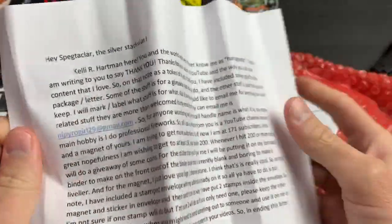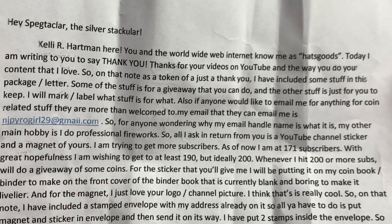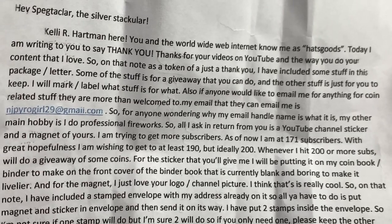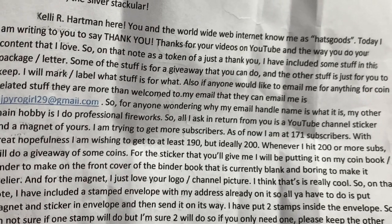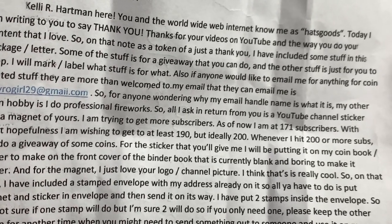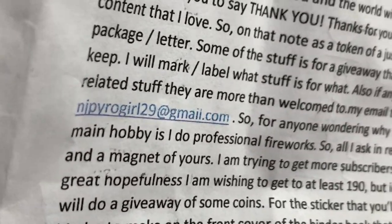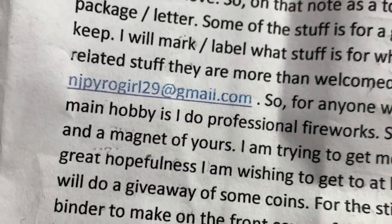Alright, I'll do my best. 'Hey Spectacular the Silverstacular, Kelly R. Hartman here — you and the internet know me as Hats Goods. I'm writing to say thank you for your YouTube videos and the way you do your content. As a token of thanks, I've included some stuff in this package. Some is for a giveaway, the other stuff is just for you to keep. If anyone would like to email me for coin-related stuff, my email is nipyrogirl29.'